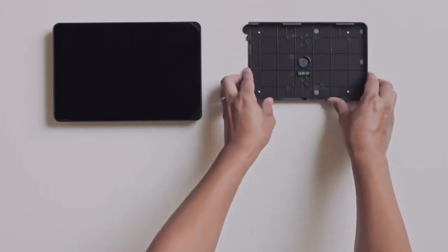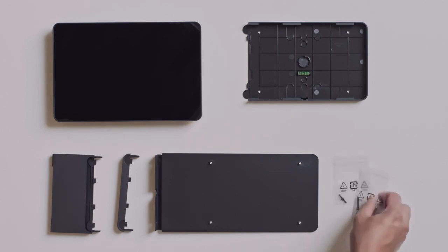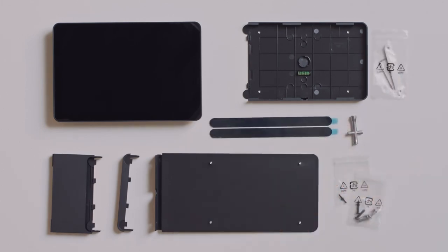Inside the box you'll find the touch panel, a multi-surface mount, a mount bridge and cover, a mullion mount bracket, and various screws, tools, and adhesive strips.